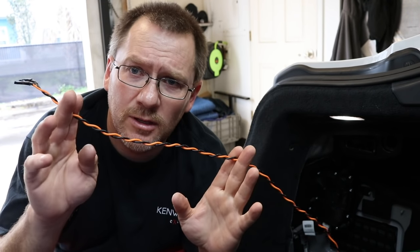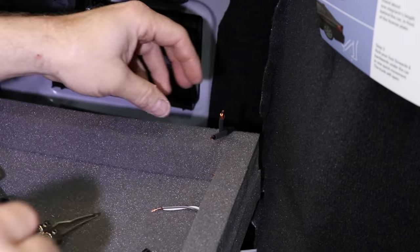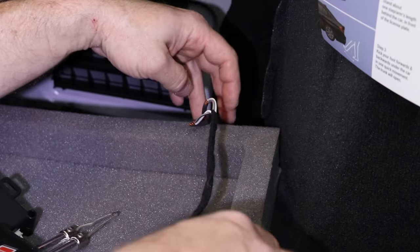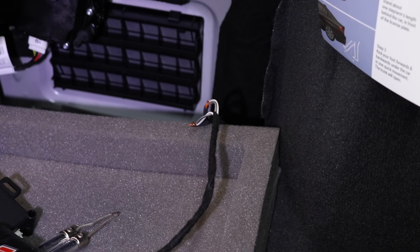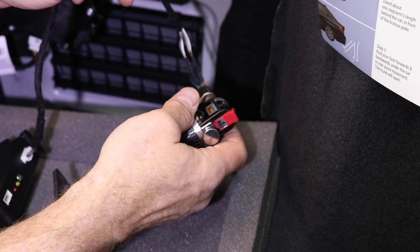So we have the signal that we need that we can hook up to our low-level to low-level adapter so that we can put a subwoofer in this car. Now we're going to go ahead and mount the amp in the corner, run all our power and grounds, get everything all finished up, and we'll take a look at the finished product. Let's snap to it being done.